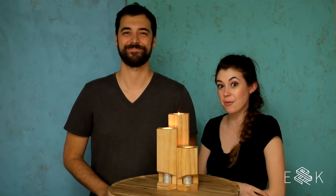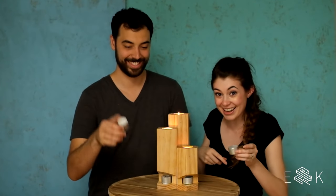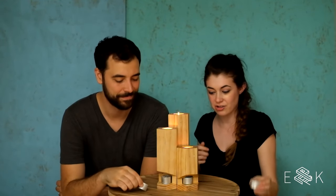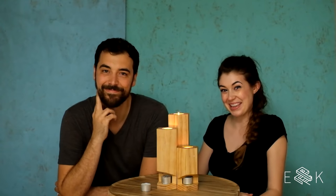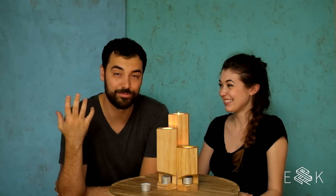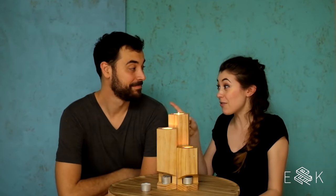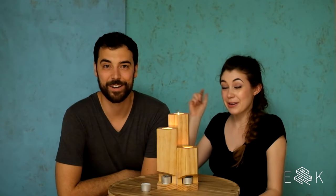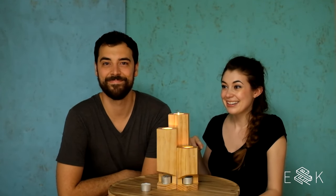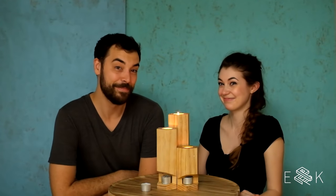I think these turned out really cool. It's awesome that they actually do store tea lights, so you have a place to store your extras. I don't know if we would ever make them again — no. They were a labor of love and I really like how they turned out. In our defense, we were sort of in a rush because there is a hurricane coming. We could lose power any minute — so it's kind of good that we made candle holders. Hope you guys enjoyed this episode and we'll see you next time. Bye!